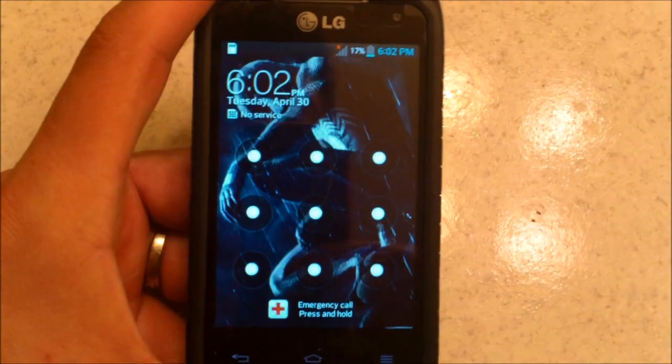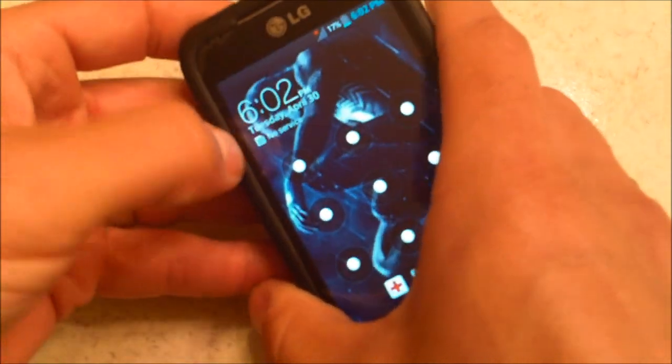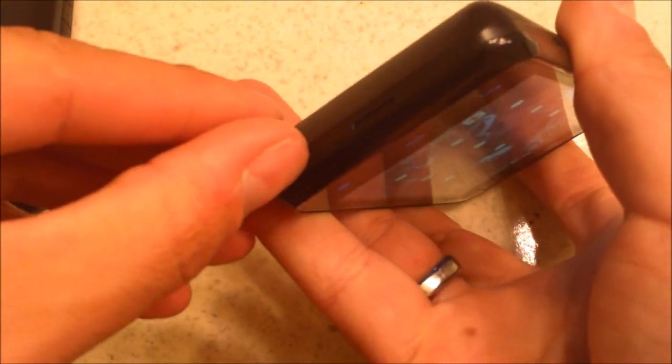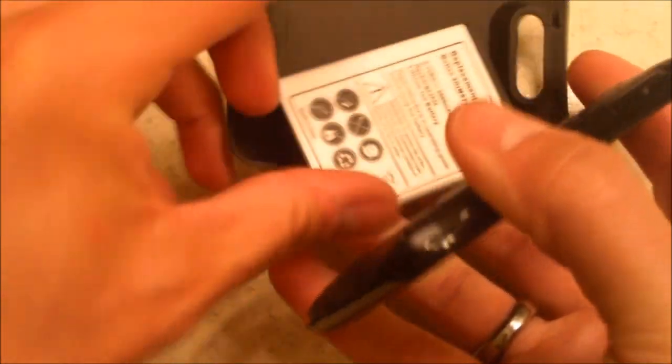Another way I'm going to show you. This is a hard reset — you take off your cover like this. You stick your thumbnail right in there and pop that off. Then you take out the battery.